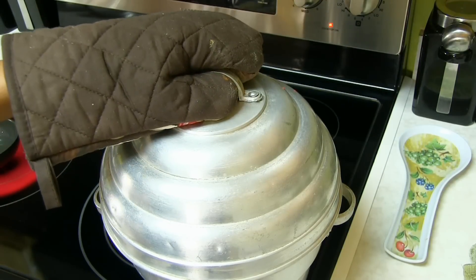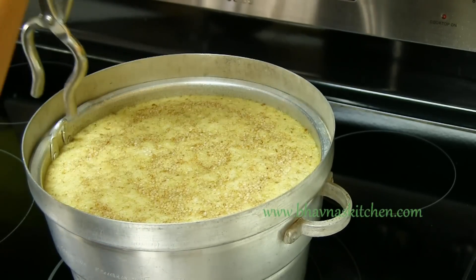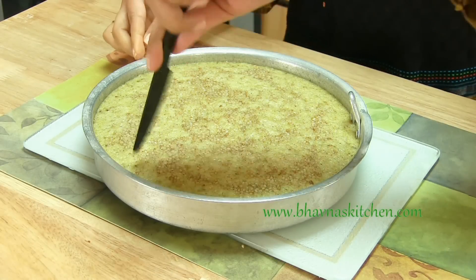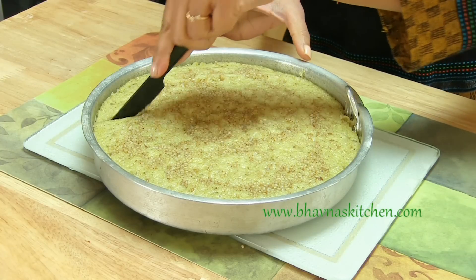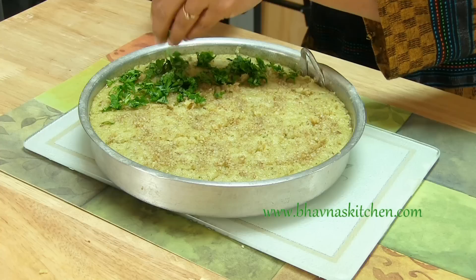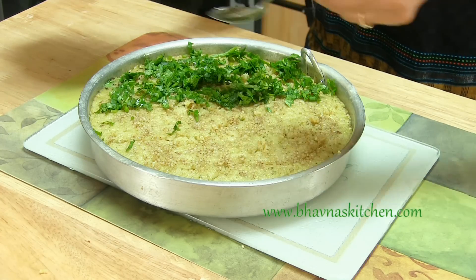The Dokla has been steaming for about 20 minutes. Turn off the stove and do not open yet — let it cool down a little bit. Then open the steamer and look at the Dokla! Safely remove the Dokla tray and put it onto a plate. Cut the Dokla by running your knife along the edges first, then cut however you like — square or diamond shapes. Sprinkle coriander leaves on top.